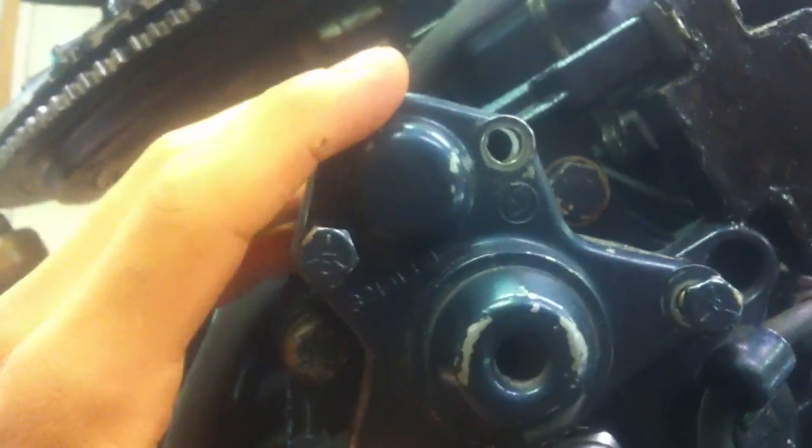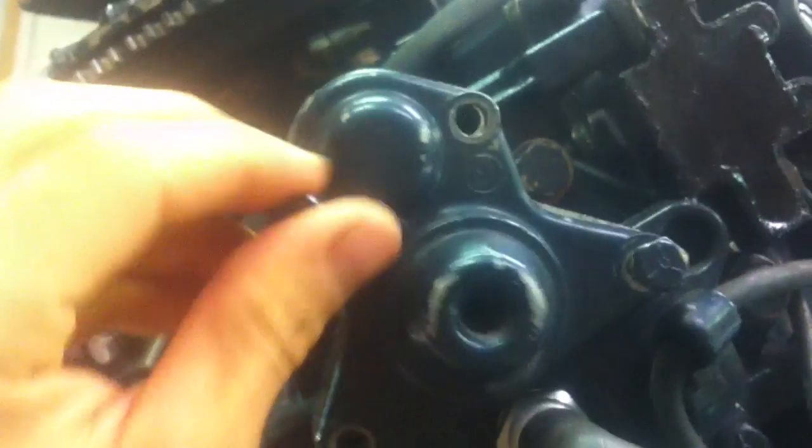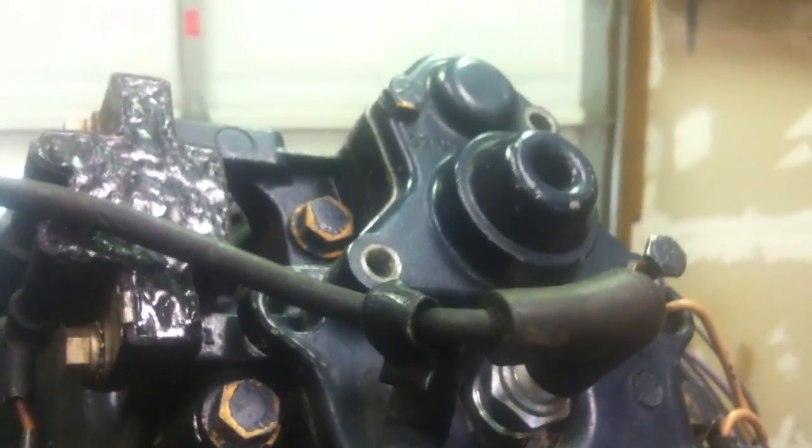Alright y'all, this is how you change a thermostat on an 86 Evinrude 150XP. This is a thermostat cover housing, and of course there's one here on this side and then there's one on this side too.